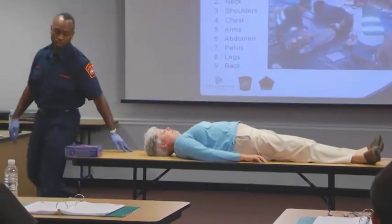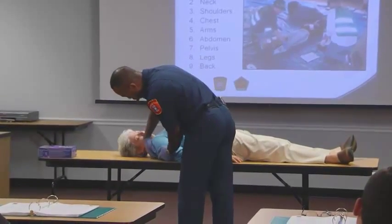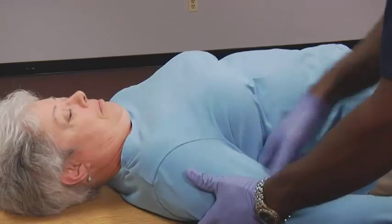Walking around the side. This is very important because you do not want to reach over the person, slip, trip, or fall on top of them, which will make it worse for the victim. So checking the other side as I did before.